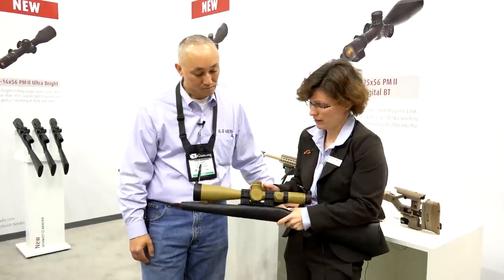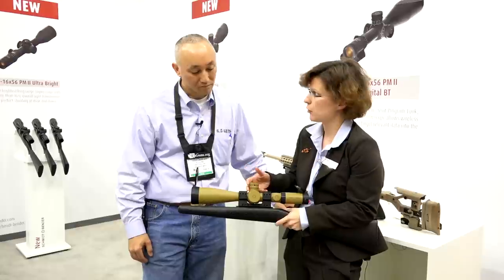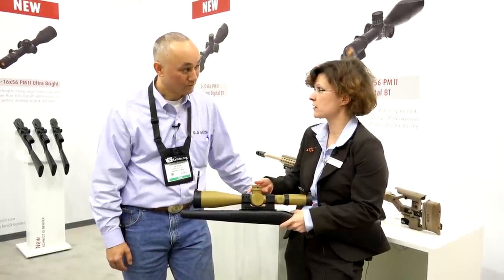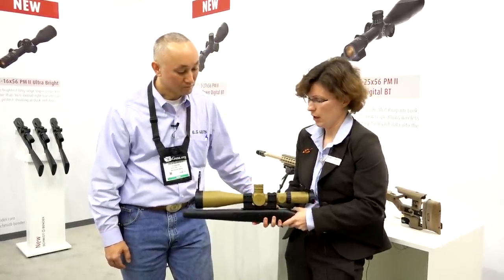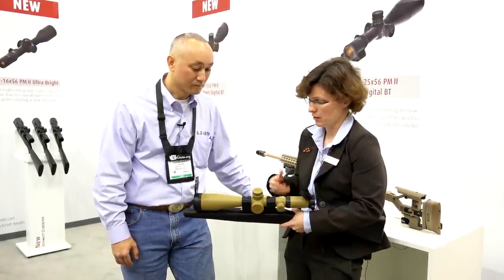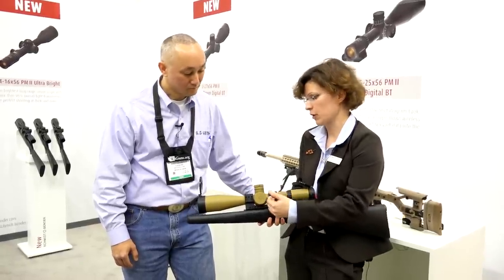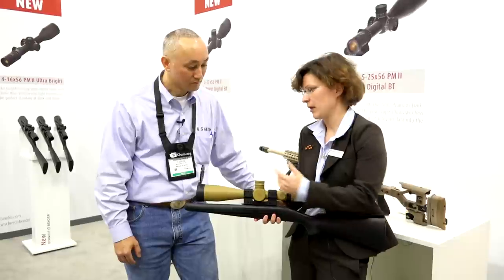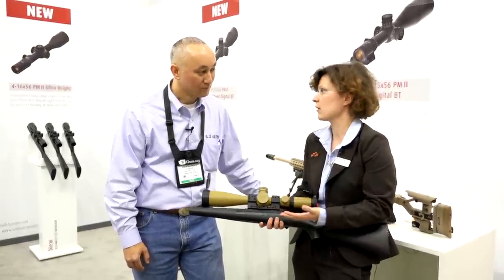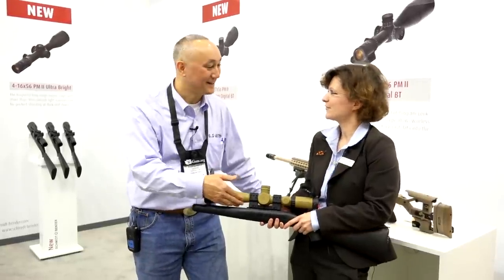This comes with different turrets — again double-turn turrets, locking version, a little bit higher than the other one. It can be obtained with up to 34 milliradians in the turret, also with more distinct clicks. This is a locking turret on the windage side with a zero stop. We have a parallax setting which starts even with 10 meters on the lower end, goes up to infinity. Available in color — this is exactly the scope that has been in the contest, but it's available in black or another color too. Brilliant optics.